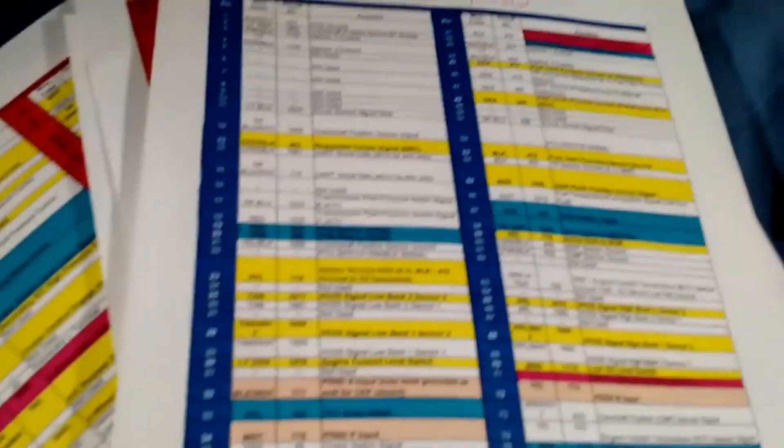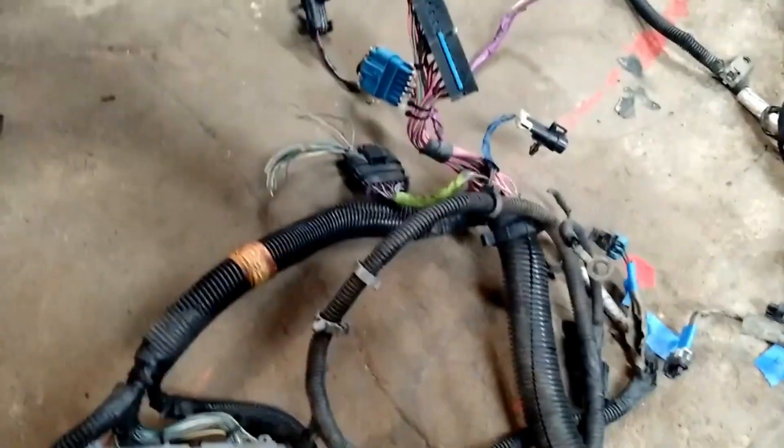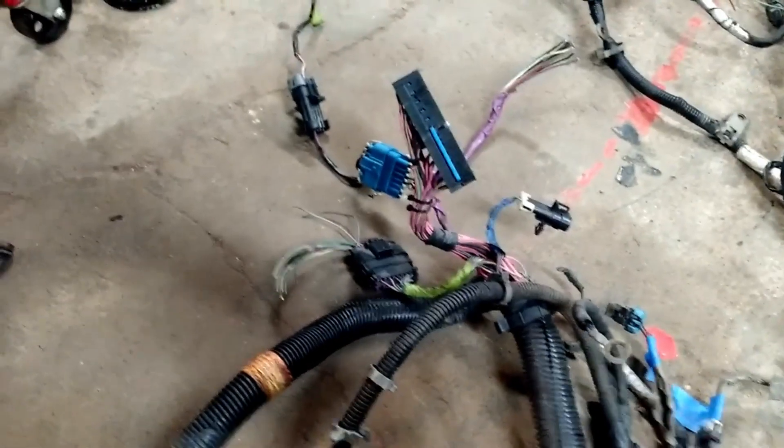Hey everybody, it's JR. I'm going to get started on the stand-alone wiring harness for the 6-liter and the Daryl. Just to be clear, I'm following the instructions found at lt1swap.com. I think the guy's name is Brendan. He's done a great job of showing you how to create your own stand-alone harness from all this mess.